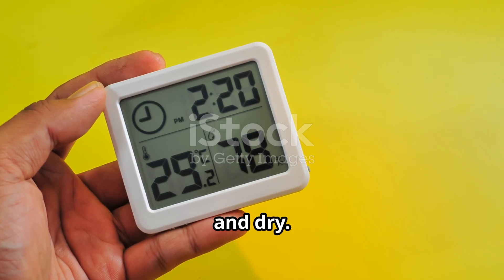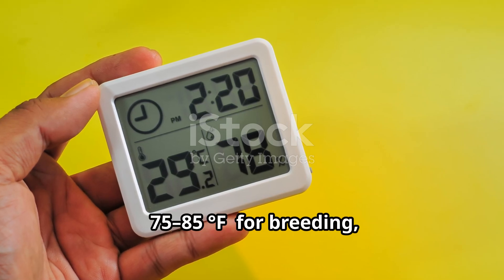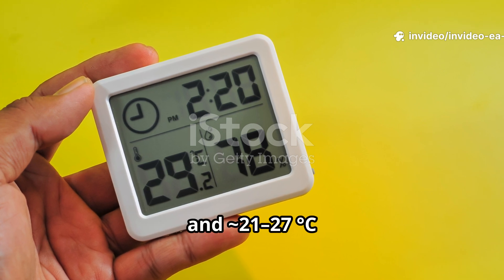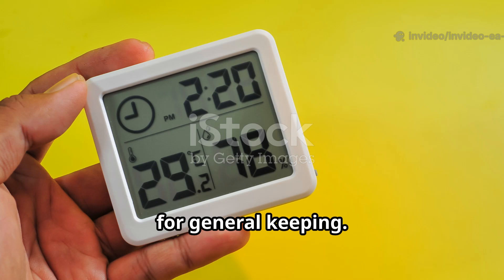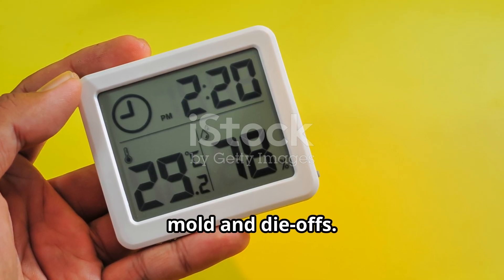Keep colonies warm and dry. Aim for 24-29°C (75-85°F) for breeding, and approximately 21-27°C (70-80°F) for general keeping. Avoid excess humidity — it fuels mold and die-offs.